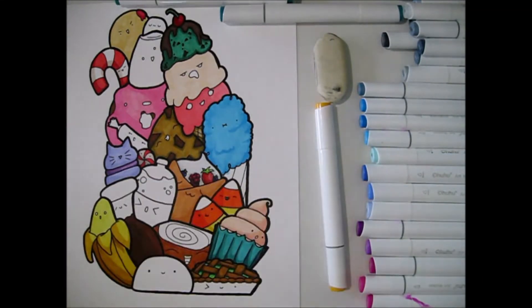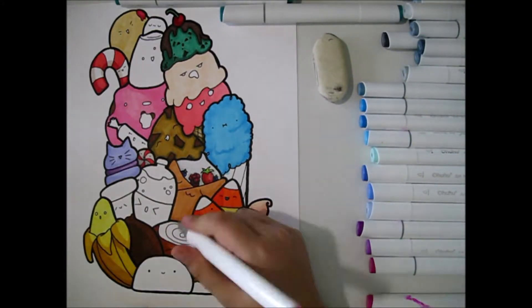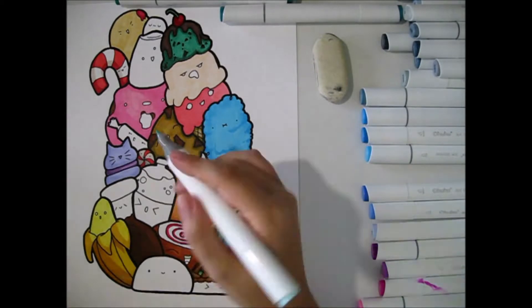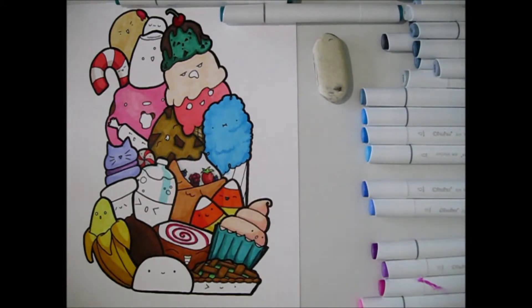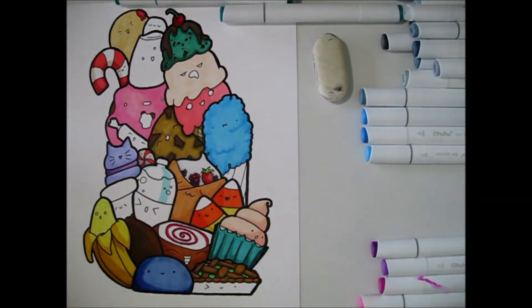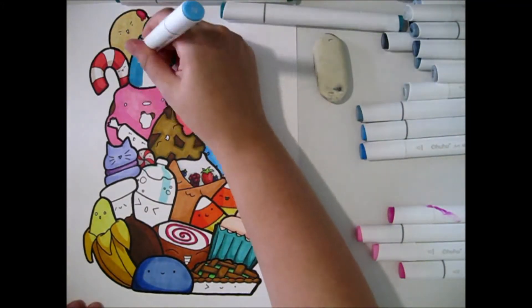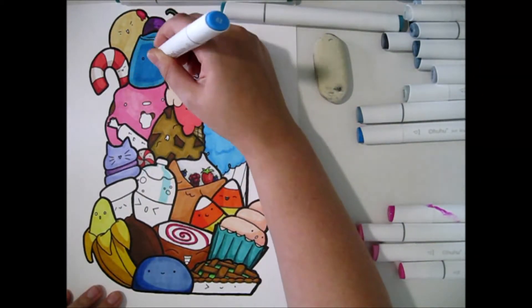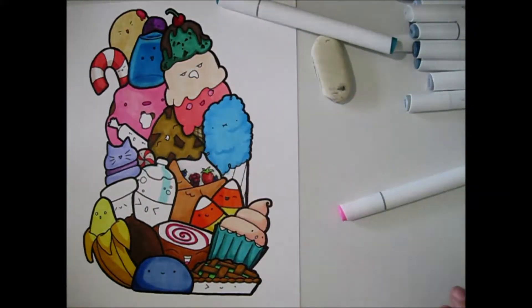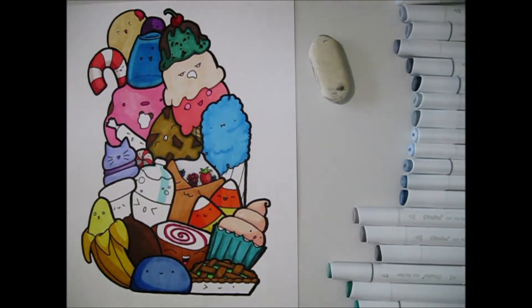If anyone could pull off realism with these markers, it would be Super Ray Dizzle — she's amazing at realism and also focuses on affordable art supplies, even dollar store ones. I'll link her channel below. She's relatable because art supplies aren't cheap and she shows you don't need expensive ones to create awesome things. I'll also try to link her 'using all my markers' video if I can find it.